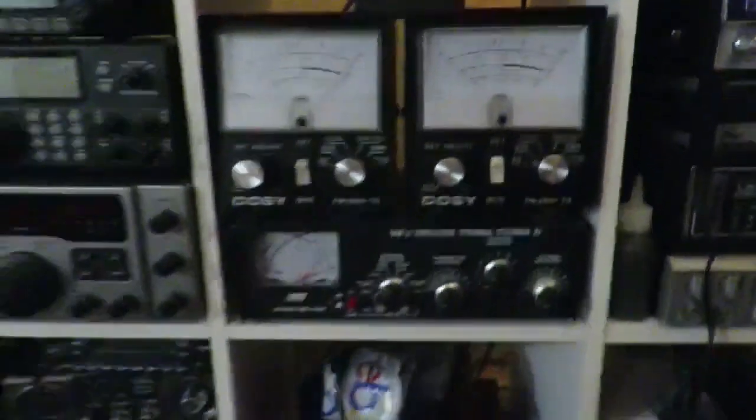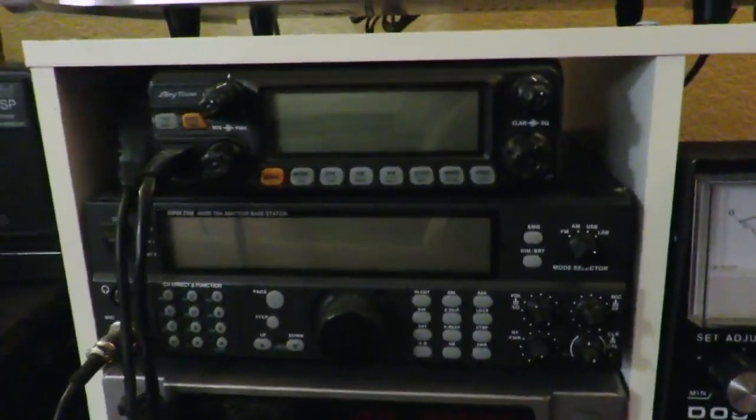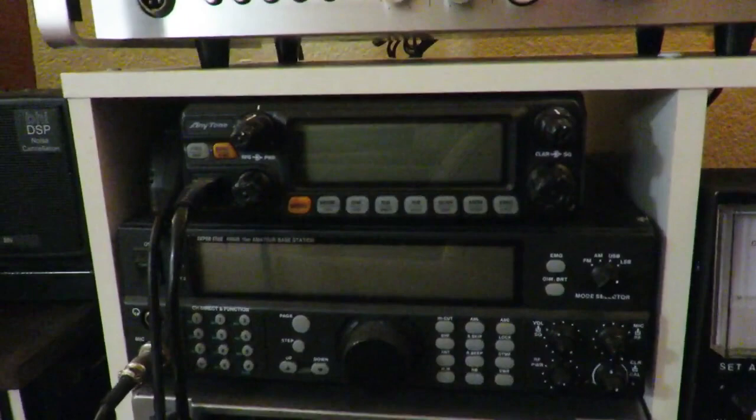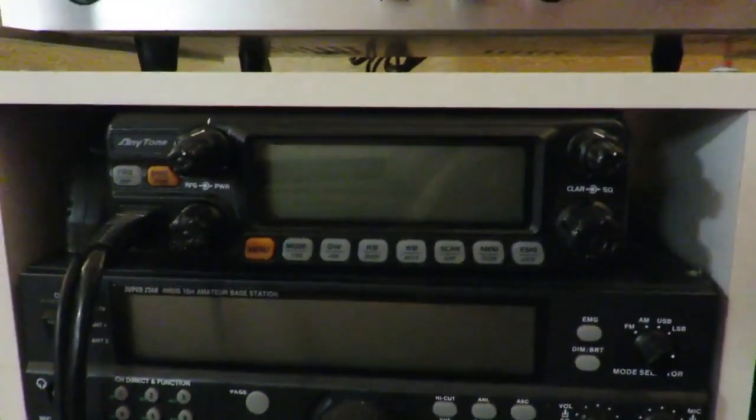What do we got down here? This is my amplifier setup. I push out about 400 watts on this sometimes. Dual meters there to show input/output type stuff. There's my Anitone 5555 Nancy — probably the best radio, really, for everything.